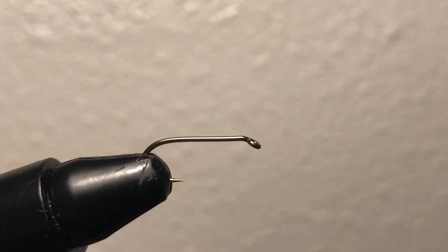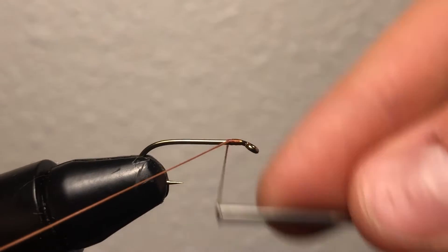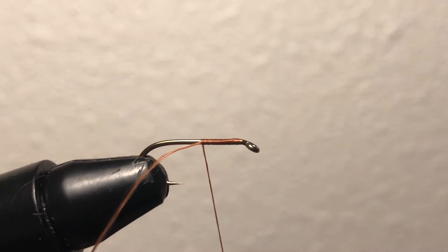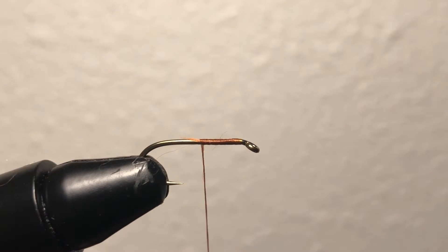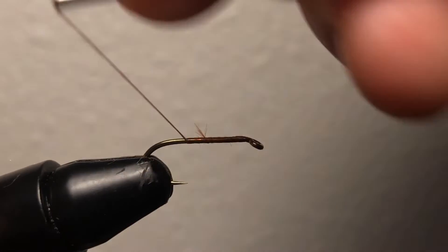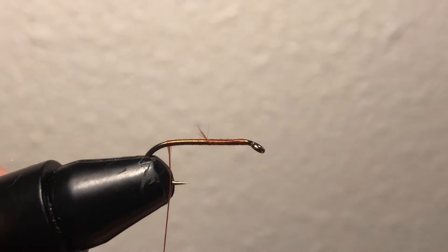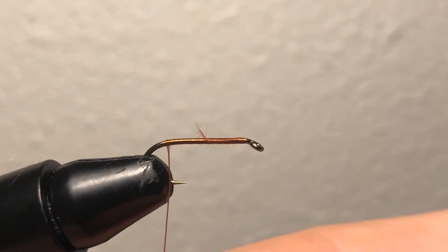We're going to start, as per usual, starting out our string and then I'm going to cut the end. I'm going to make wraps all the way to the back end of the fly. This is where I'm going to dub my string and then put the dubbing on the fly — you just twist it on there, pretty easy.